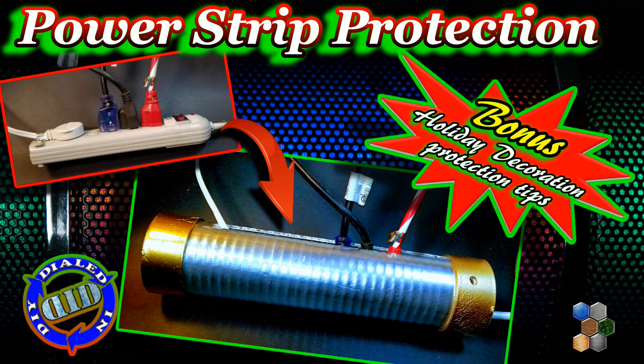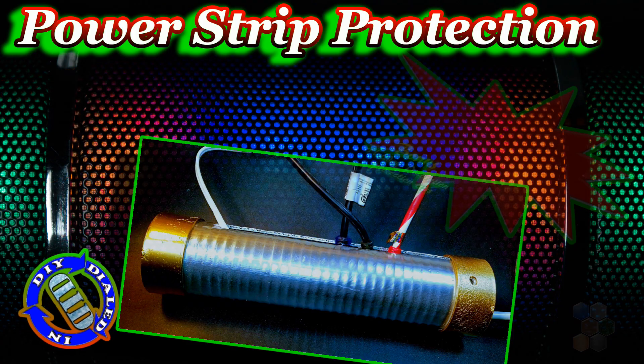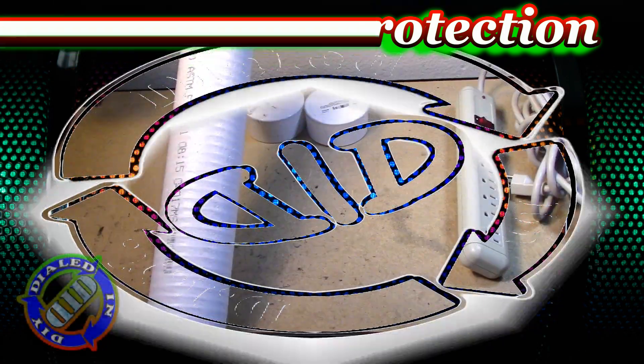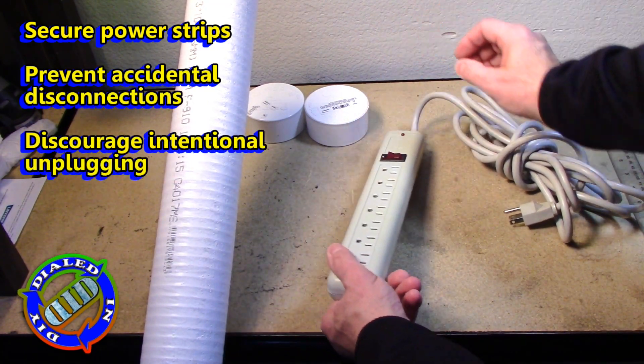Welcome back! Today on Dialed In DIY, we're expanding our series for power cord protection. There will be some bonus tips for protecting holiday decorations, but for now, let's start by focusing on how to secure power strips.